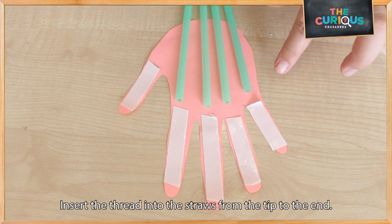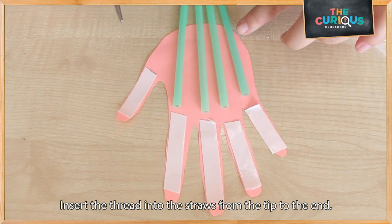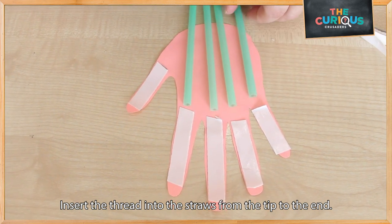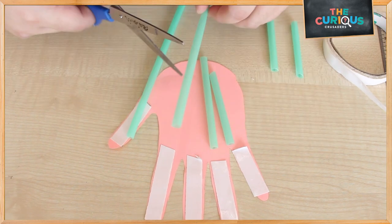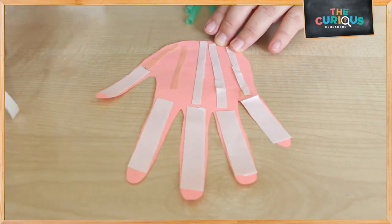Next, I'm going to cut out the bone structure for the palm. So I'm going to measure it by placing the straws on the paper and I'll cut it. Now I'm going to remove the tape so that we can paste the straws on it.